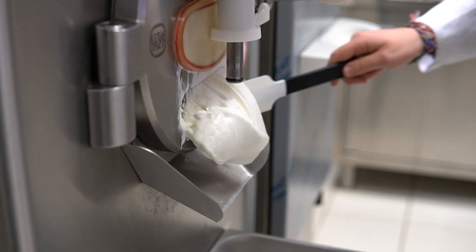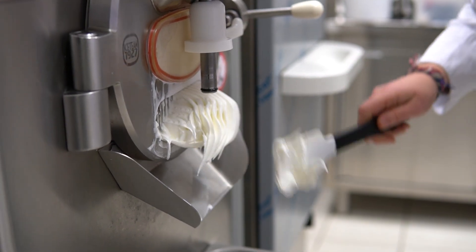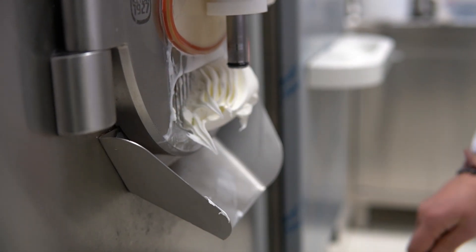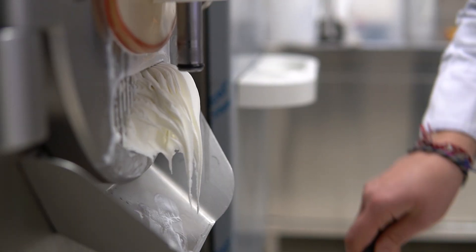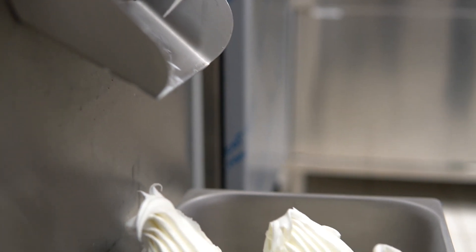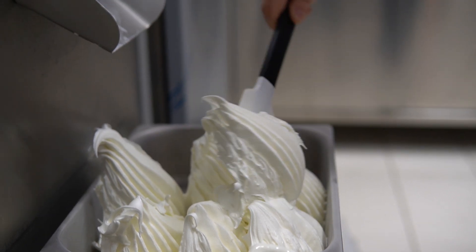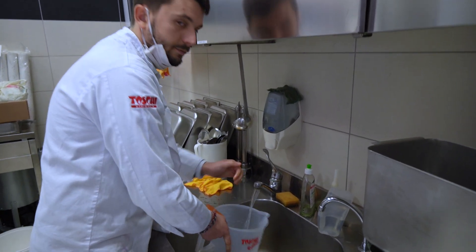We are about to take out our first test. Washing dishes is always one of the most important things to do.